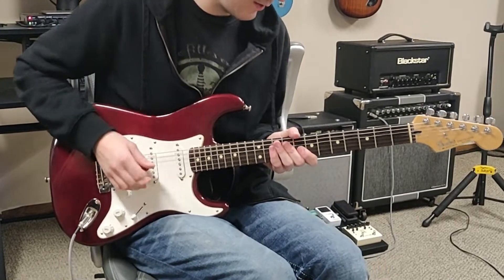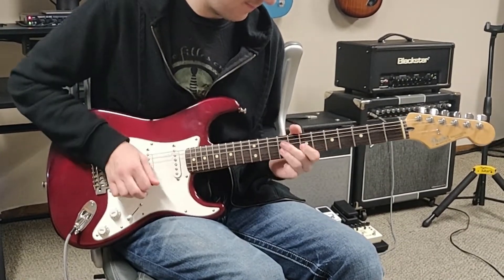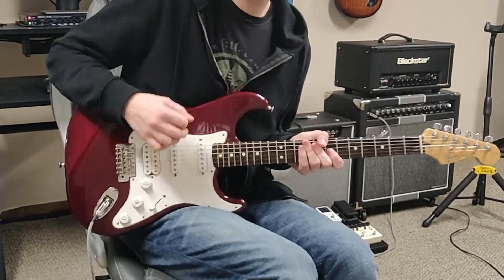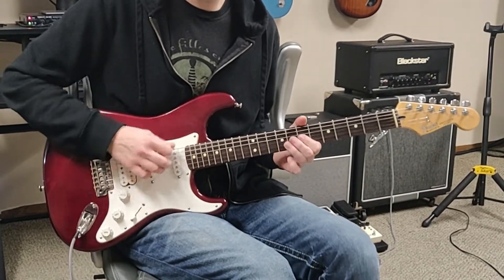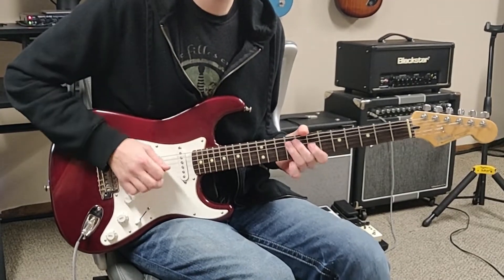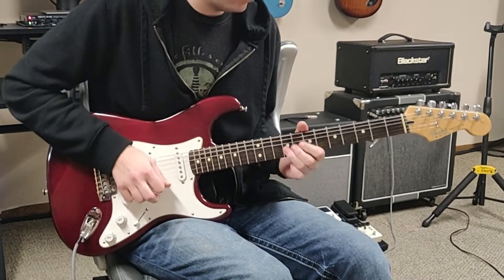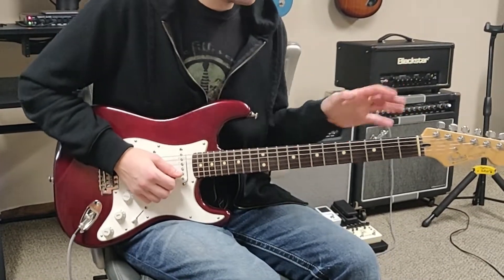And the next time through looks like this. So all together we've got this. And the next time through it goes... So all together we've got this slowed down.